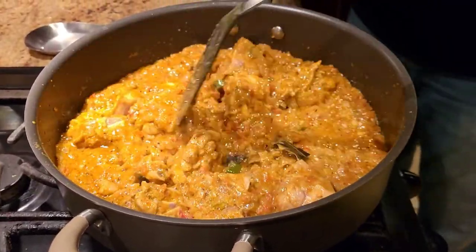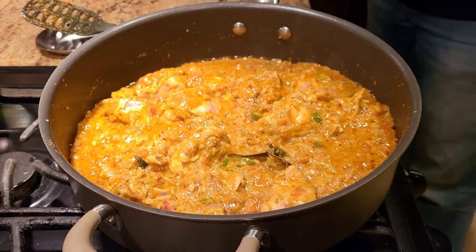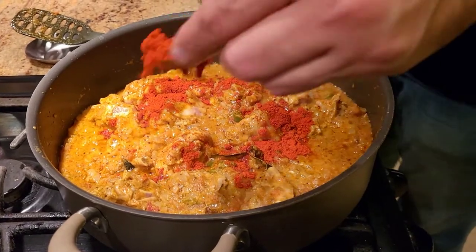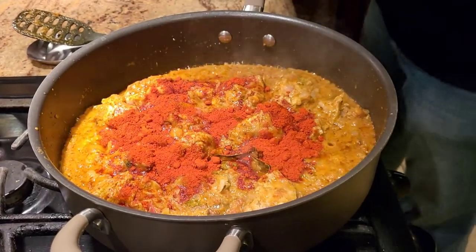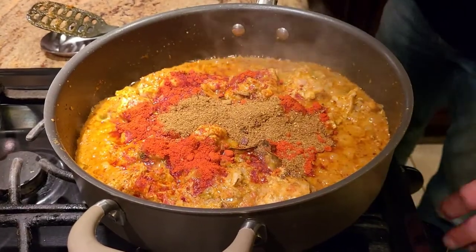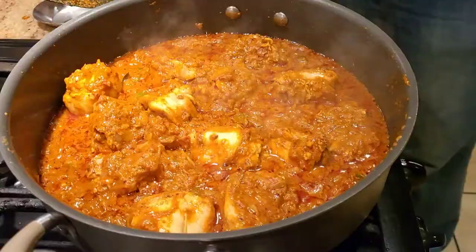The chicken is cooked on the outside. Now for color, we're going to add some Kashmiri chili — it's just for color, it's not spicy whatsoever. I'm also adding the remaining masala that we kept on the side. We mix it all together and cook for about another minute, and then we're going to slow cook the chicken.